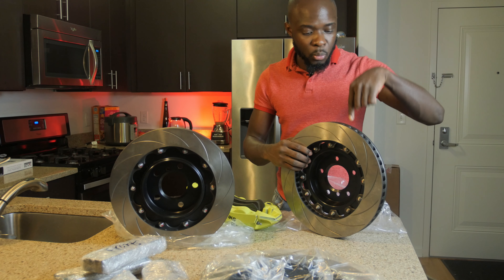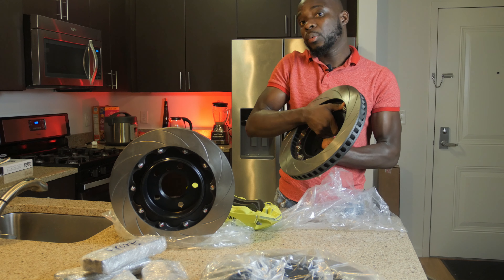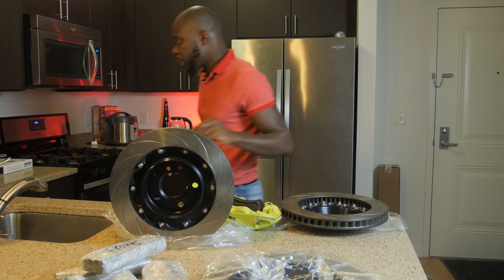Before I end this, I want to weigh how much one of these pieces weighs, and when we remove the OEM one we're also going to check how much the OEM weighs. I'll go get my scale.